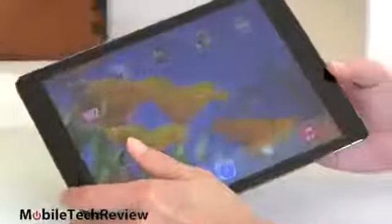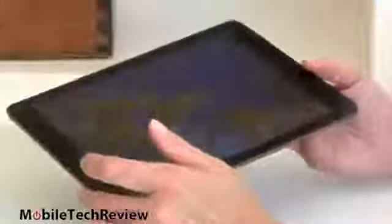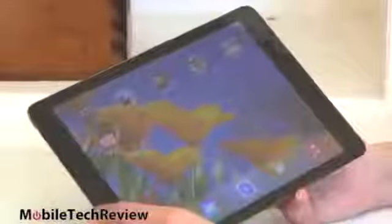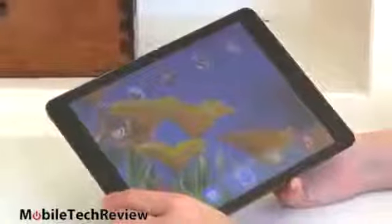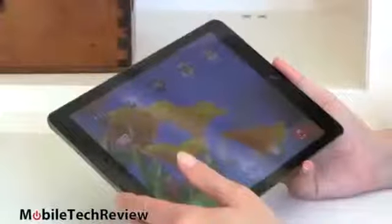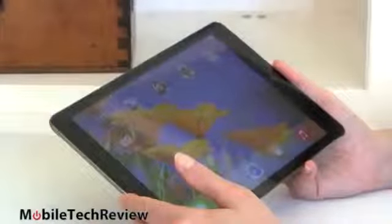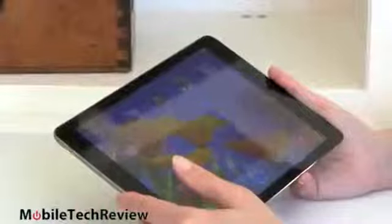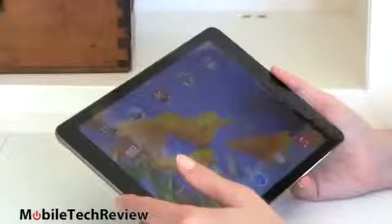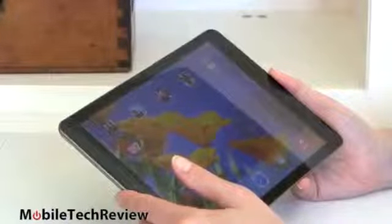Viewing angles are also wide — it's an IPS display, and other than the glare, it stays consistent as you move it around. The tablet is available with LTE 4G and Wi-Fi, which also has 3G for those who only have 3G in their area, or as a Wi-Fi-only tablet. Wi-Fi is 802.11 b/g/n dual-band with MIMO — no AC on this. The tablet also has Bluetooth 4.0, and if you get the LTE model, you'll also get GPS; otherwise you get Wi-Fi triangulation with the Wi-Fi-only model.